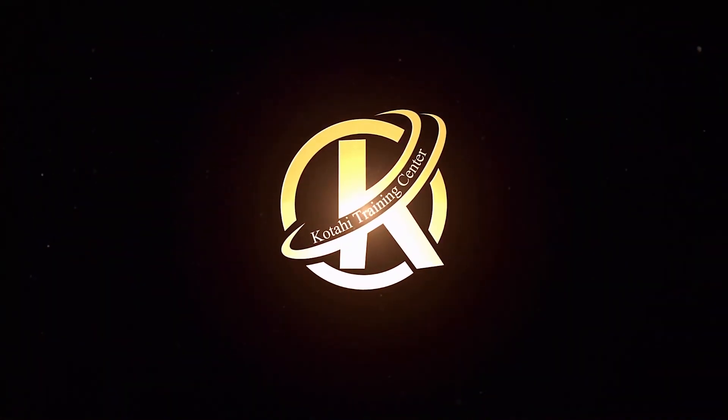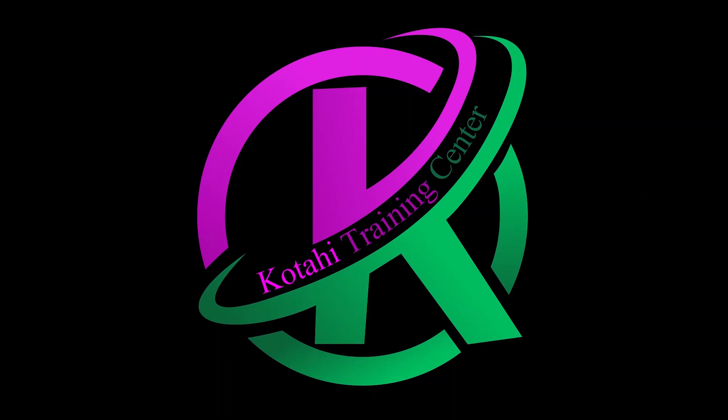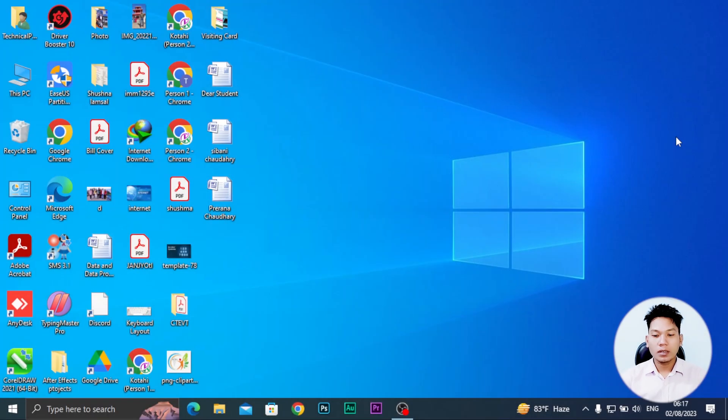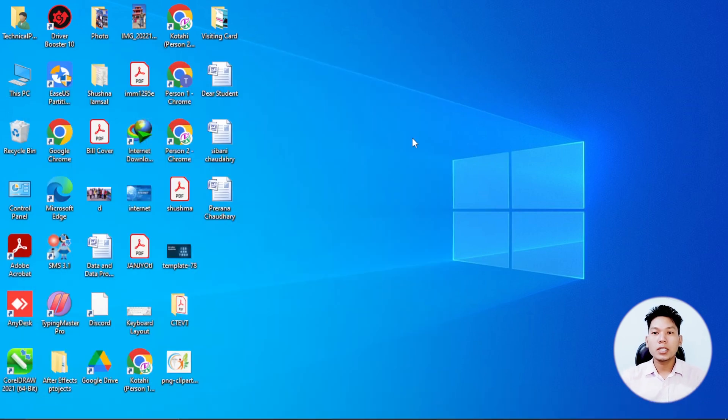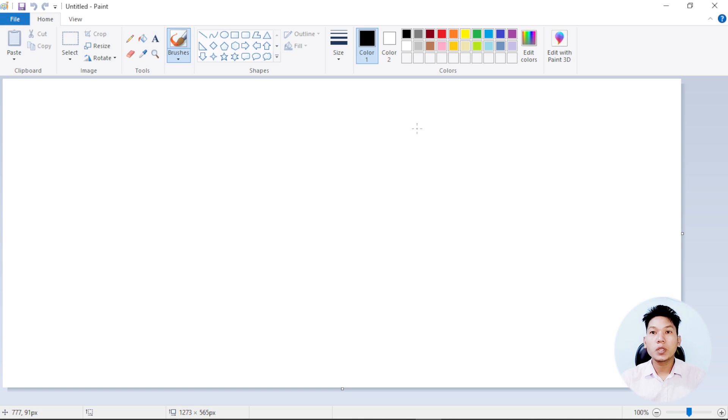Okay, now we are going to do a simple painting on the other side. Let's get started.